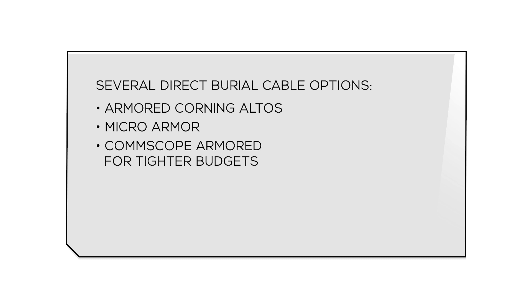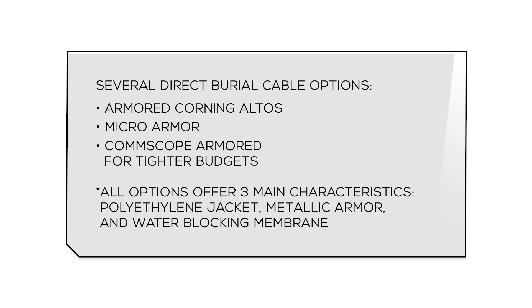If you're looking to direct bury your cable to avoid costly and cumbersome conduit runs, we offer two types of direct burial jackets: our armored Corning ALTOS and our micro armor. We also offer a CommScope armored direct burial cable option to fit tighter budgets. All of our direct burial cables offer three main characteristics: a polyethylene jacket and metallic armor for crush resistance and rodent protection, and a water blocking membrane.